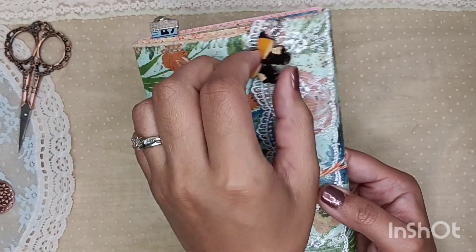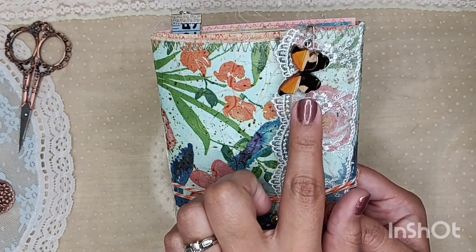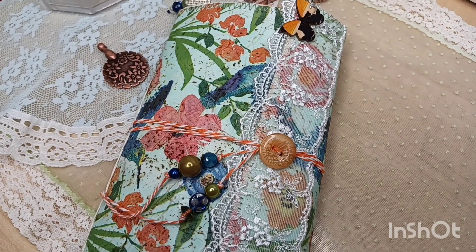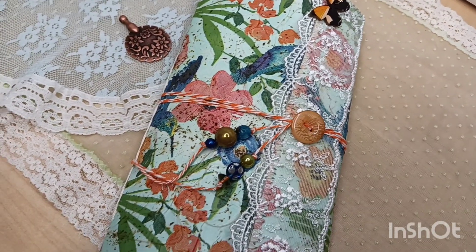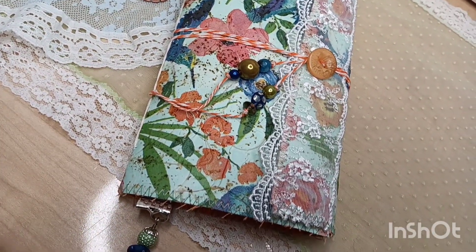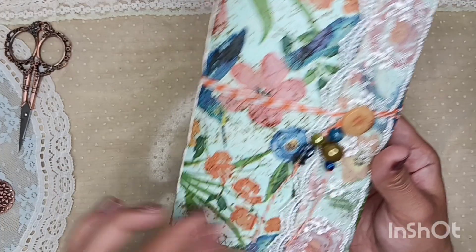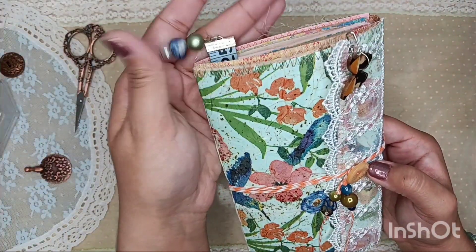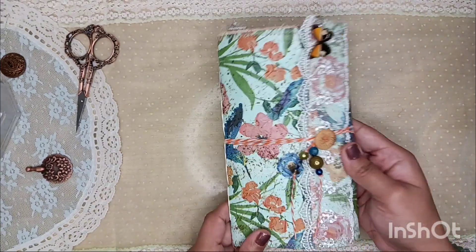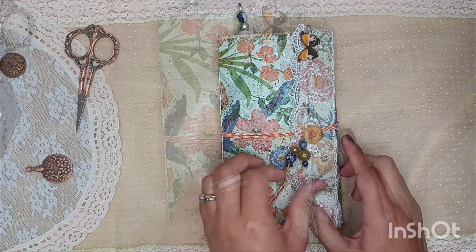On the front you can see I have this little wooden veneer butterfly. It is in orange and it is so pretty and I think it goes really well with the colors that you see here. I struggled a lot to find a closure for it, but I ultimately landed on adding a button closure with some beads here, both at the top and the bottom. I beaded these myself, and so without further ado, let's go ahead and jump into today's video.